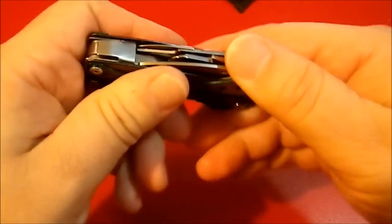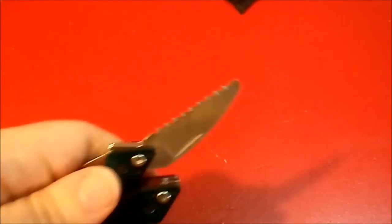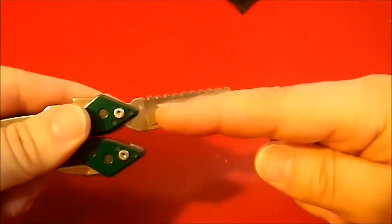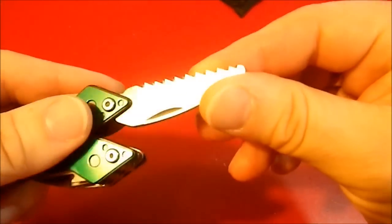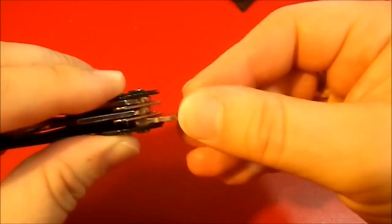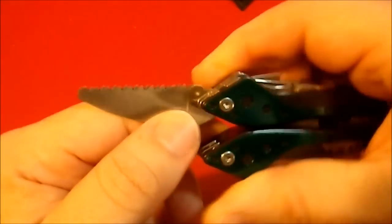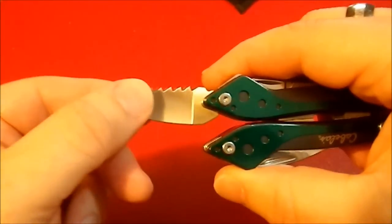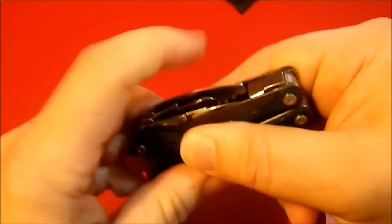And then last, we have a saw. Why they included a saw on this tool I'm not sure — that saw is like the length of my finger joint, it is so small. I think it is absolutely useless. It's relatively sharp though, with the classic vertical-and-slant tooth design. It's double-edged, so it's actually not a bad design — it's just really, really small. I can't imagine what you'd actually cut with that thing.